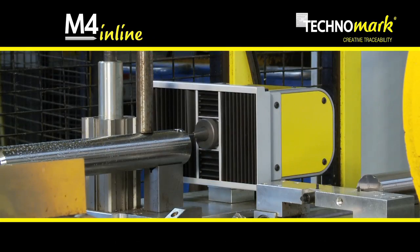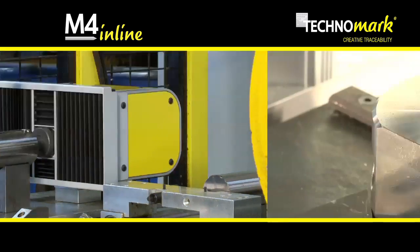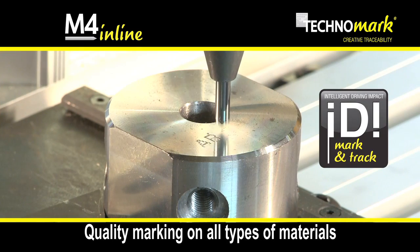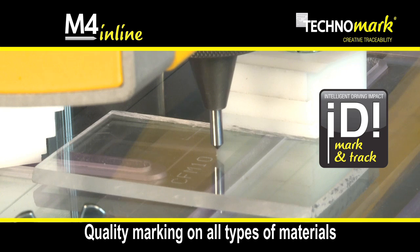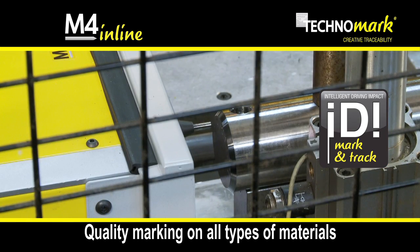The M4 Inline is fitted with the latest innovations developed by our Technocenter. IDI Mark and Trace ensures a permanent quality marking on all materials with hardness less than 63 HRC.